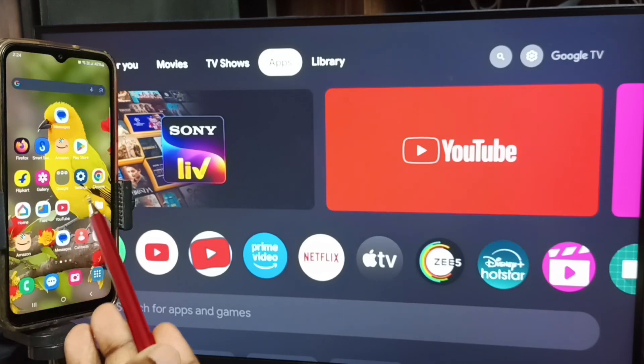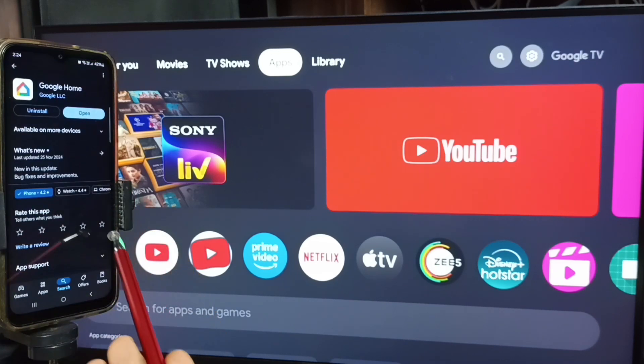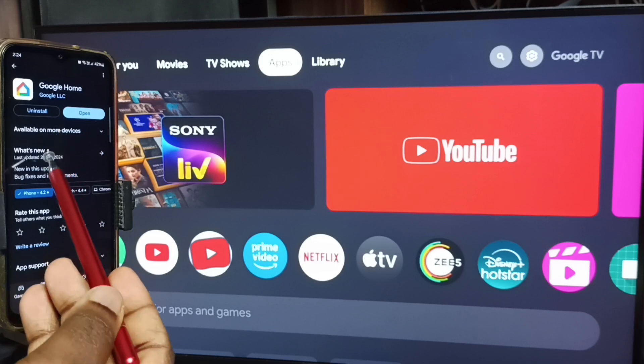After that, in the mobile phone open Google Play Store — tap on this Google Play Store icon. We need to install this app: Google Home app. I already installed this Google Home app.